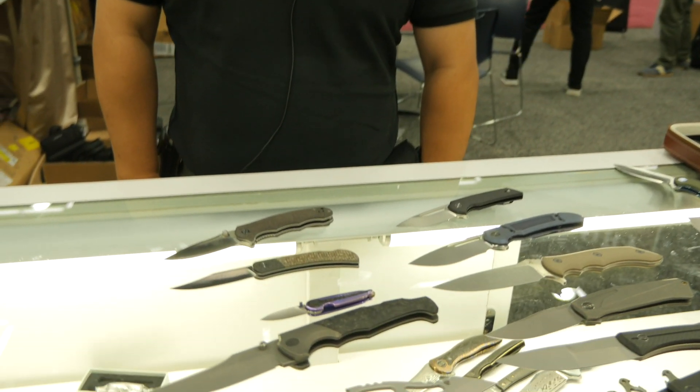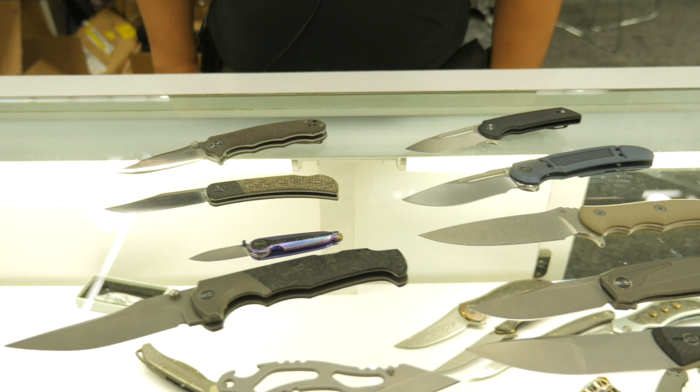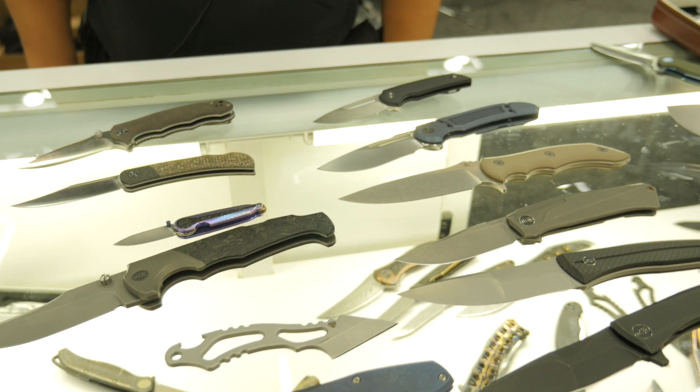Hey everybody, this is David. I'm representing WE Knife and CVV here at Blade Show West 2019. I will be introducing some of the new products we're hoping to bring to you in 2020, or even perhaps with any luck at the end of 2019.